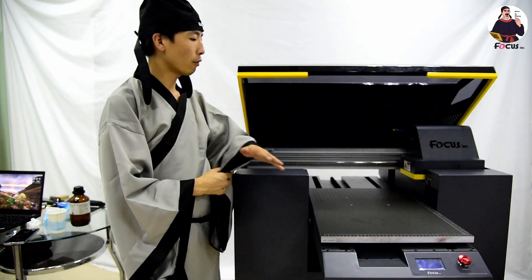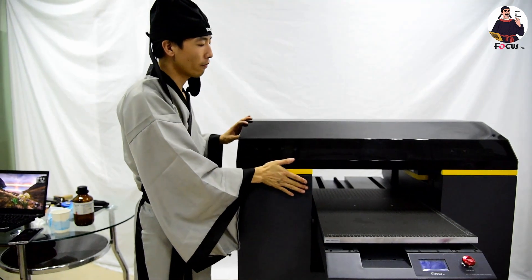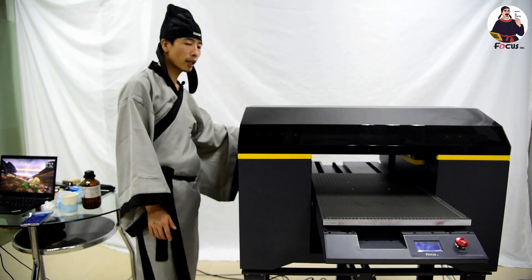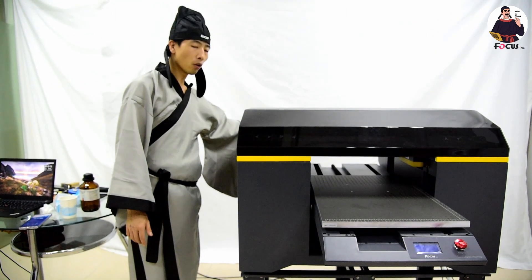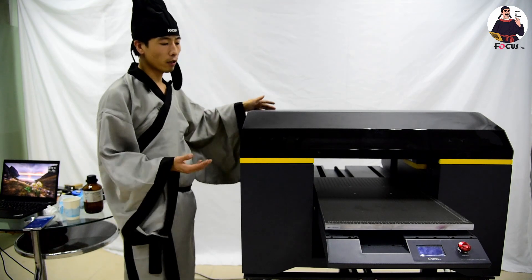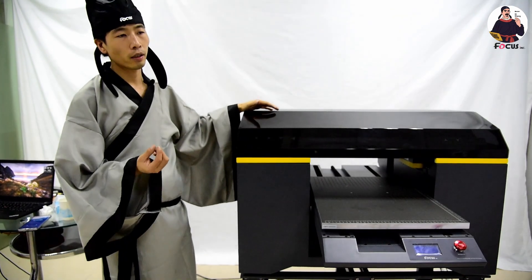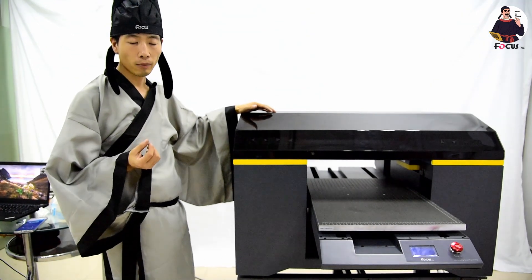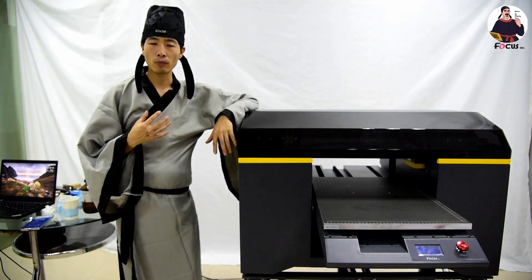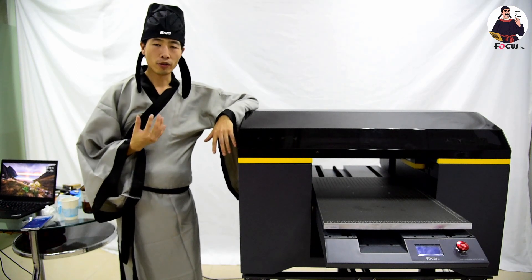Put the sealed print heads in the freezer to ensure they do not get clogged or damaged. Also keep the table surface clean and free of objects, cover the machine to keep it dust-free. For the ink bottles — CMYK, white, varnish, and LC/LM — fasten all the caps to prevent air from entering. When you return to work, open the bottle caps slightly, do a small cleaning cycle, check the nozzle pattern, and if not good, do a full nozzle check to ensure all color channels are printing correctly before starting the next job.